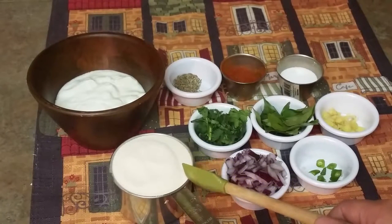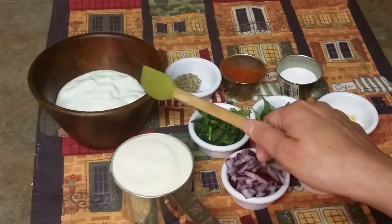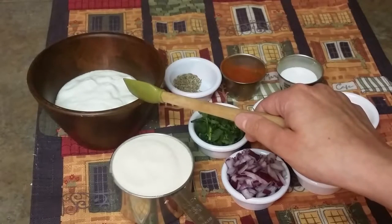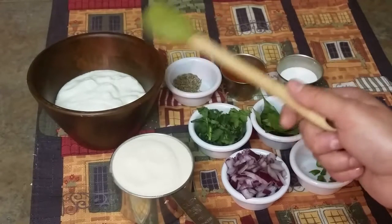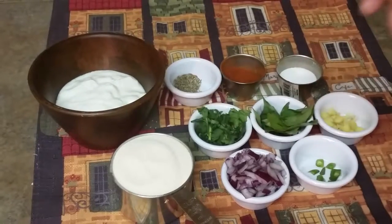This is around 1 cup of suji, that is semolina — rava, whatever you want to call it. Around 3-4 cups of curd. I'm using homemade curd. If you don't have curd or yogurt, you can add buttermilk to it instead.